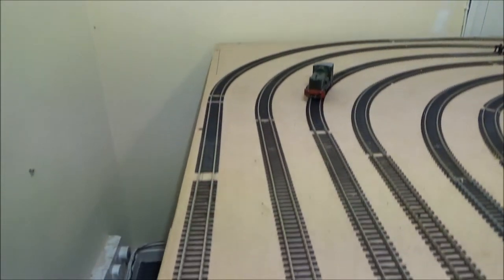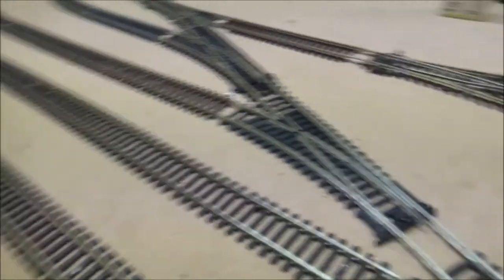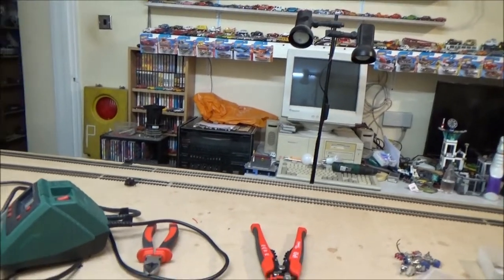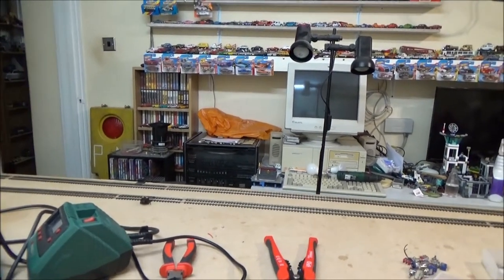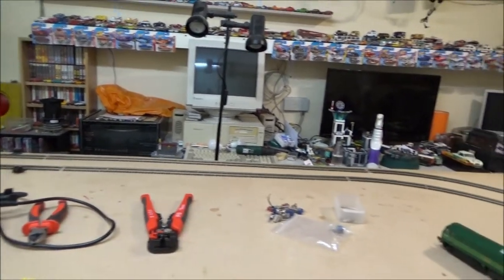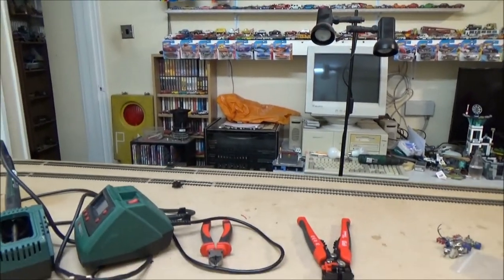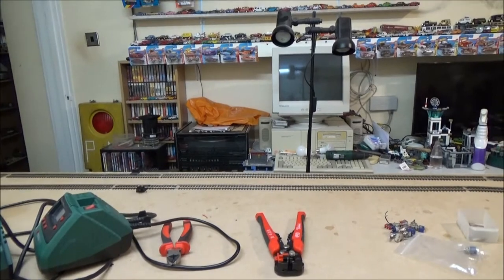I've now got two loops, as you can see. The inside one's going to be the passenger line, and the outside one's going to be the freight line. Originally I was just going to have one loop, but I got bored with that idea quite quickly.